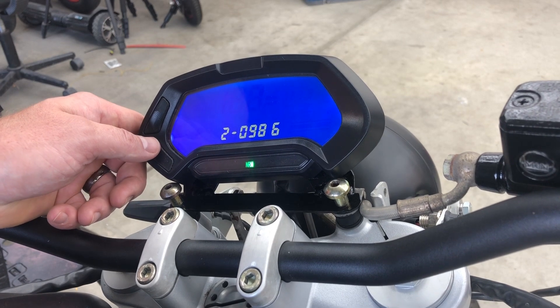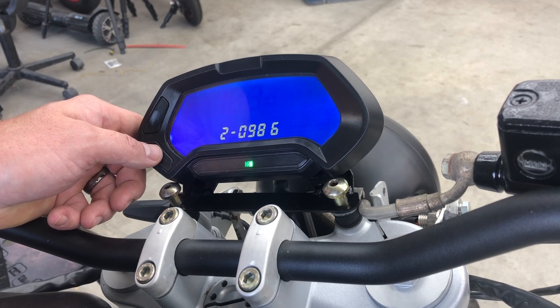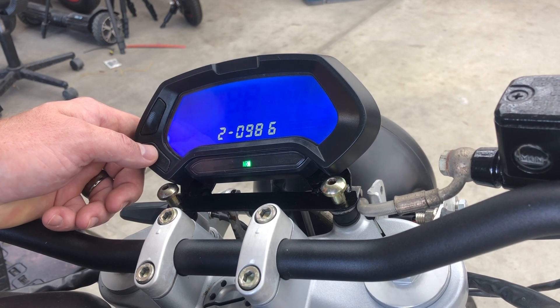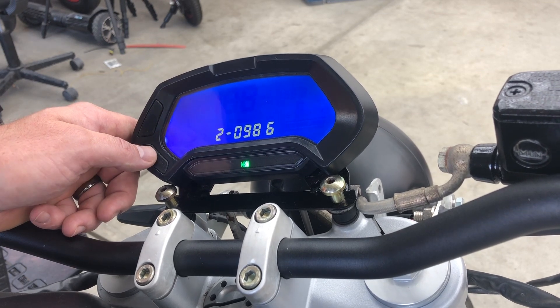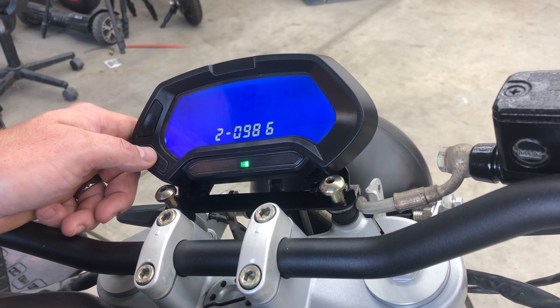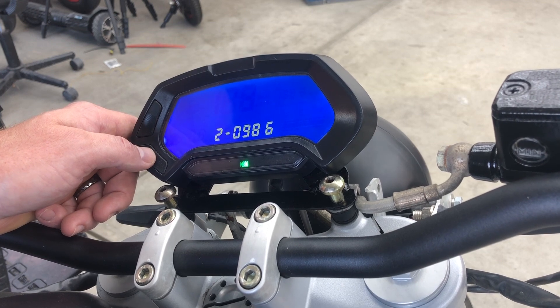Parameters two through six are the battery voltage display when charging, and then seven through B — going seven, eight, nine, then A, B — that is the battery for discharging. The first one is 20 percent, then 40, 60, and 80 percent. That allows you to have a non-linear battery display. This is a lithium iron phosphate battery, which has a relatively linear discharge, so I programmed it based on five different segments.